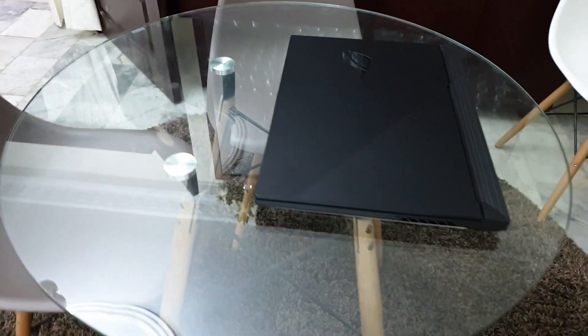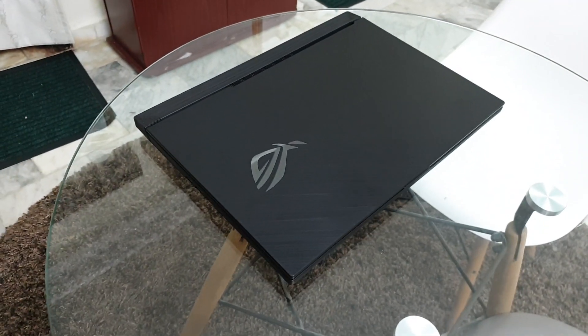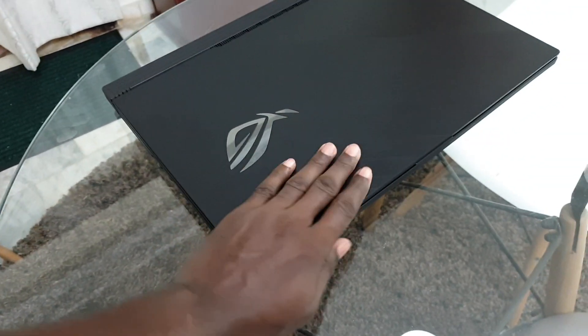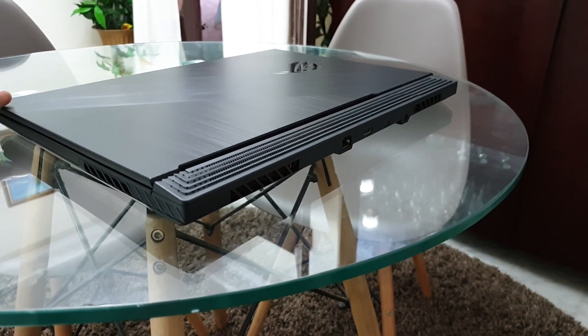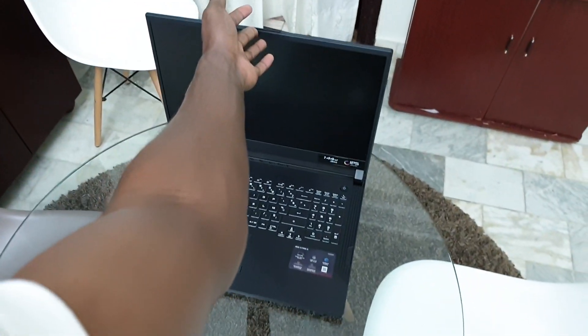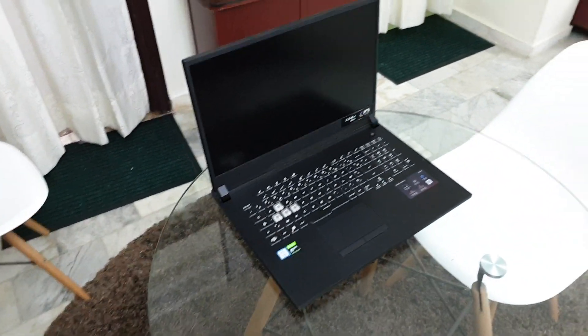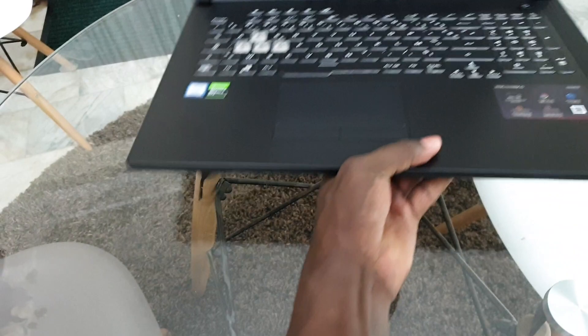This is my beautiful ASUS ROG 3G — an amazing gaming laptop. As you can see, it's wonderful. You can open it with one hand, which is great news. It's working very well with no problem.